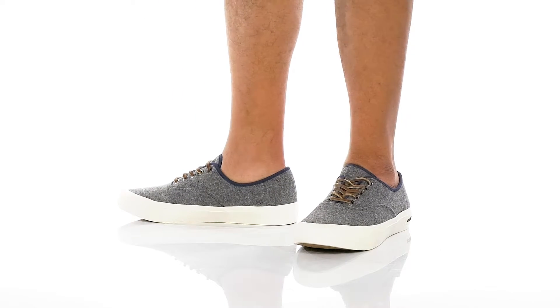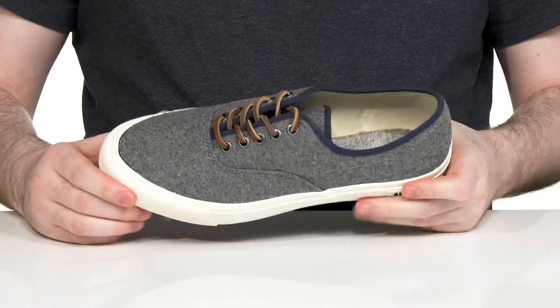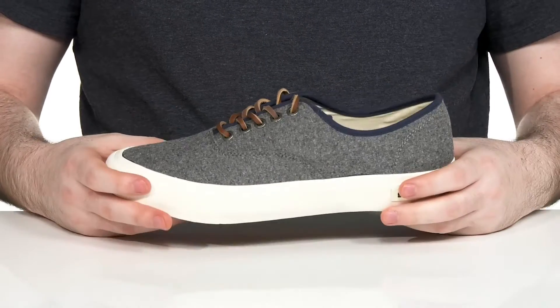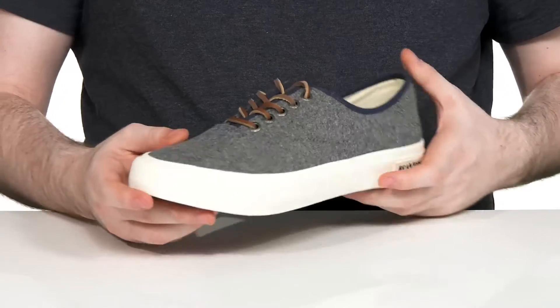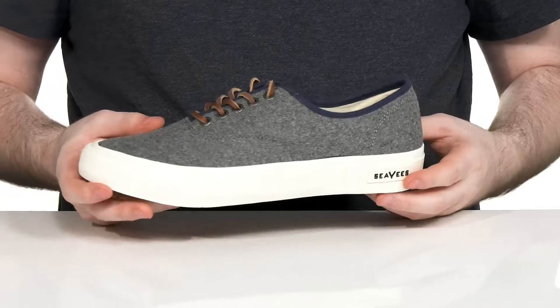Complete that casual everyday look when you're wearing this low-profile sneaker from CVS. This silhouette features a textile upper that has a great woven texture to it, using a rawhide lace-up with metal eyelets for a secure, customizable fit.